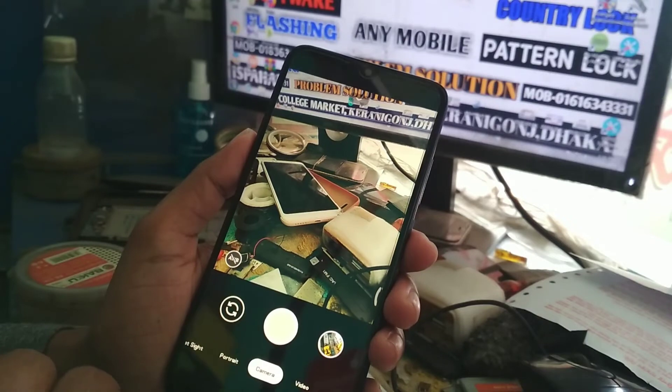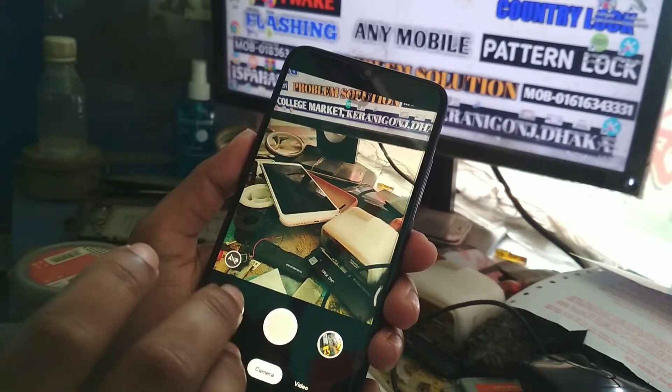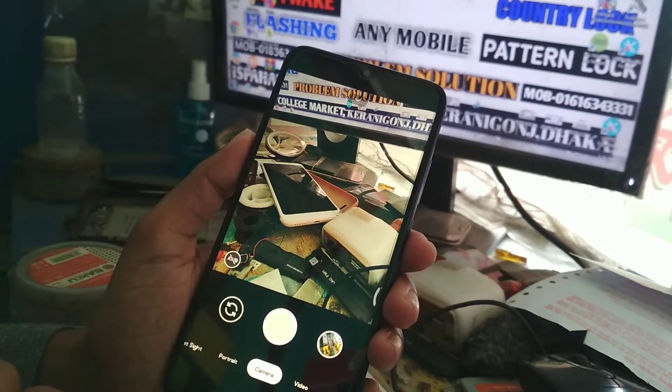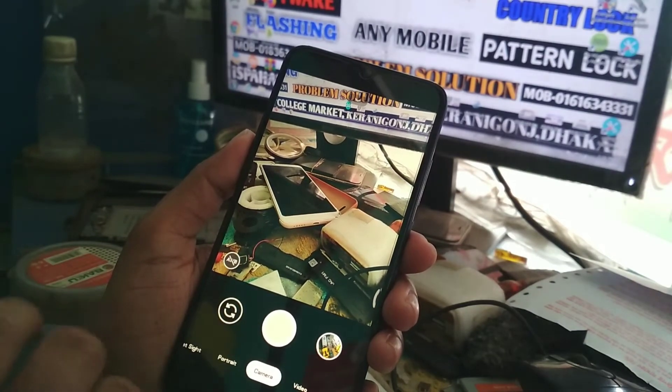You don't need to root your device or do anything special. Just download the camera from the link in the description, install it, then open and enjoy.